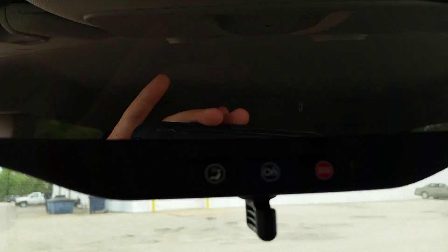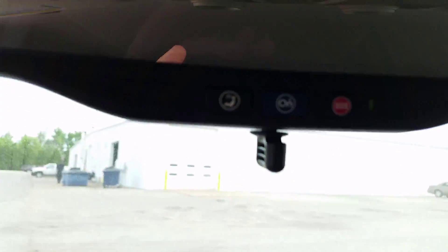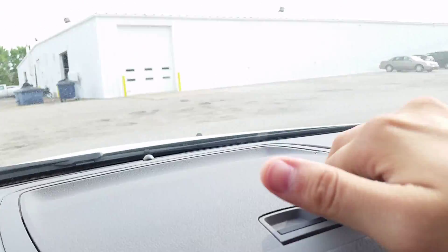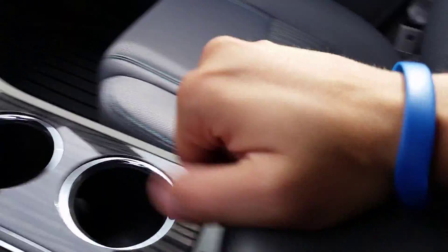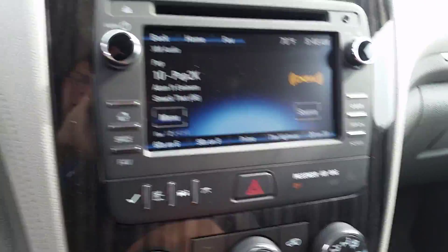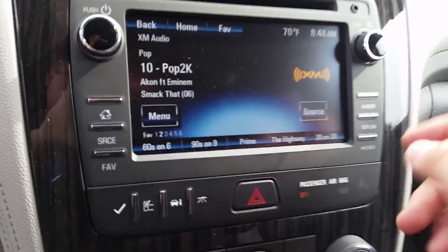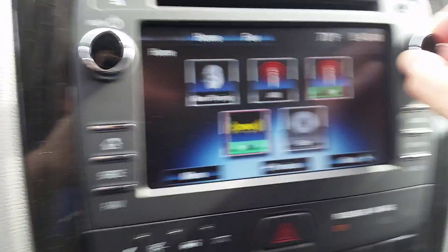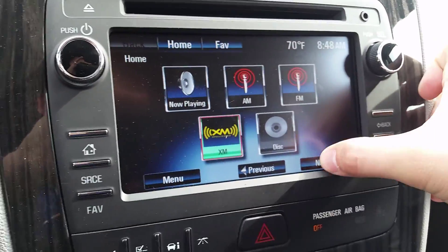We have OnStar capabilities right up top in the mirror there. You can pop this open for a little bit of space and a USB port. Right over here is our touch screen MyLink, which of course you can do everything just by touching it, but alternatively you can use these controls to function it as well.